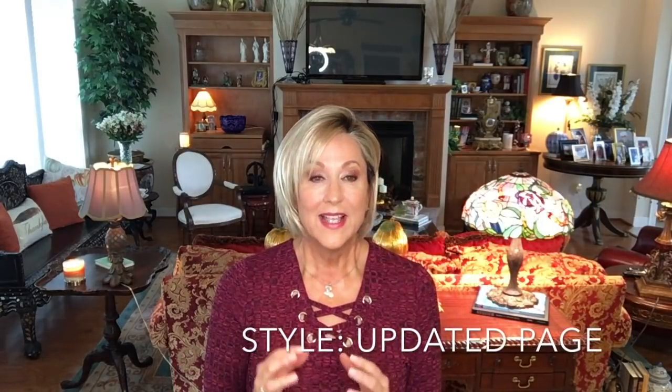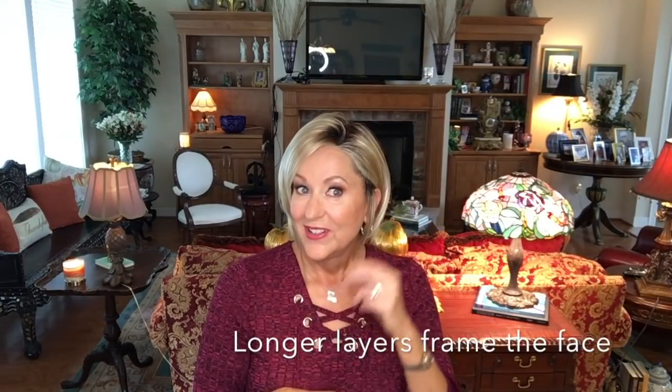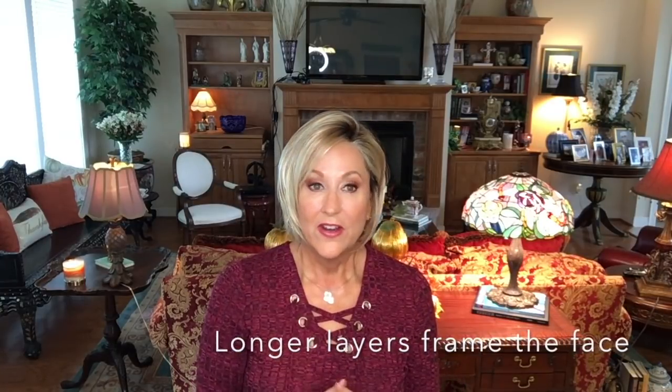I really like that soft sculptured back. This is kind of an updated pagecut with textured, choppy layers — a little more trendy. I really like it. I love the long fringe here under the chin; it's very, very face-flattering for so many people. I think that's what I've enjoyed most about this — the way it comes down and is really pretty.